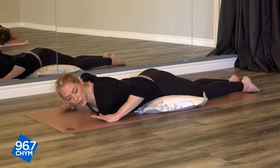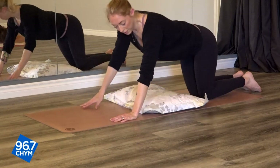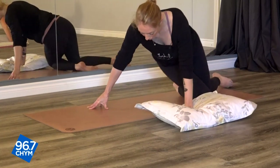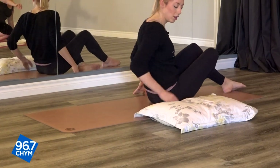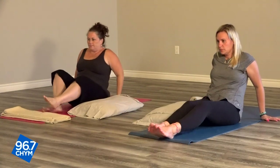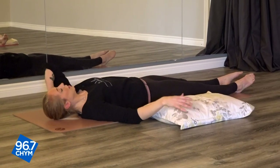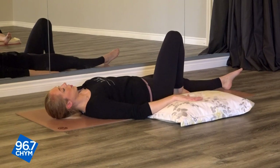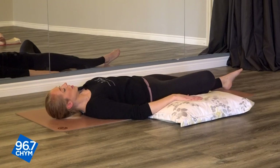When it feels good for you, slowly coming up. We're going to move the pillow to one side of our mat and come onto our back, keeping those eyes just gently open — not all the way — as we get ready for our sleep. Coming onto our back, if you have an extra pillow you can put it behind your head. We're going to bring our right knee up and just let it drop to the side onto the pillow.